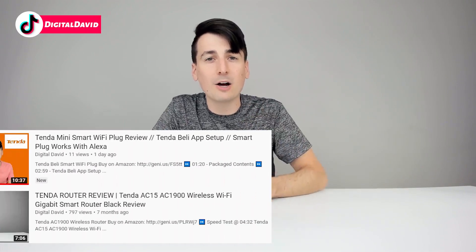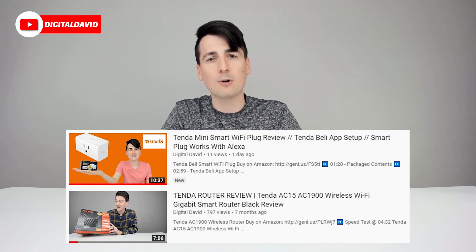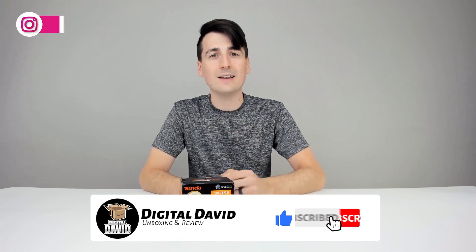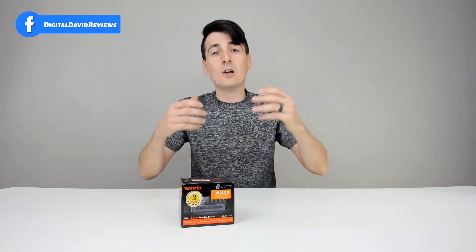Check out my other Tenda review videos on my channel as well. I use their router daily on my home and studio network and I'm super happy with it. I also reviewed a pretty cool mini smart plug by them. Hit that like button, subscribe to us — we have new videos coming out daily. If you're interested in this product, the link to it will be in my video description below. Please go ahead, check it out and do your shopping from there. Don't hesitate to reach out with any questions, comments, or concerns — I'd be happy to answer them for you or point you in the right direction.